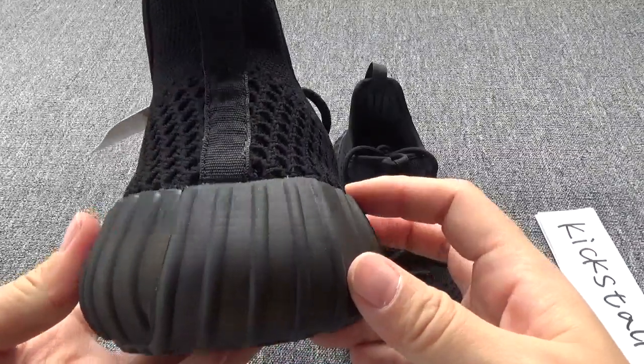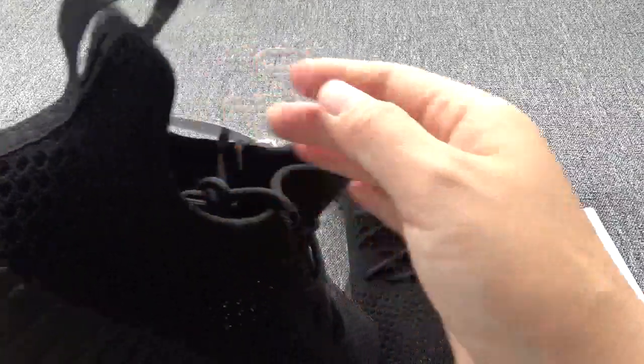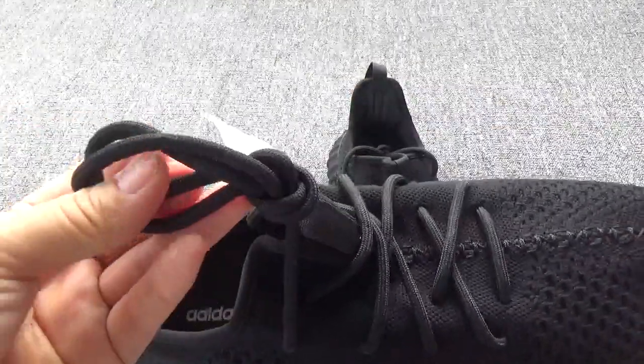Now check the back — the back port tab. And now here are the laces.